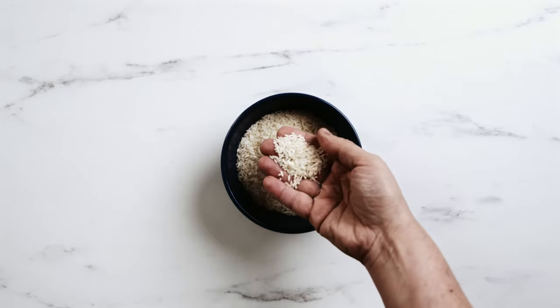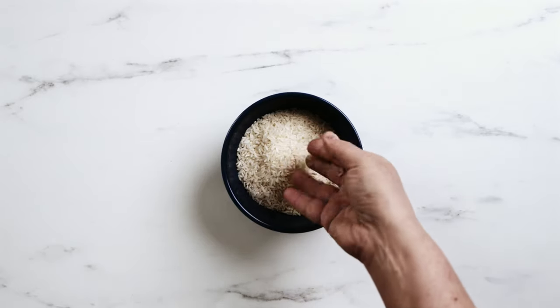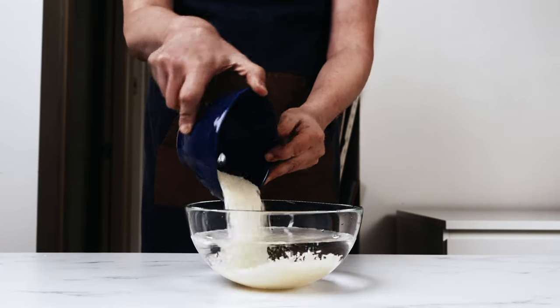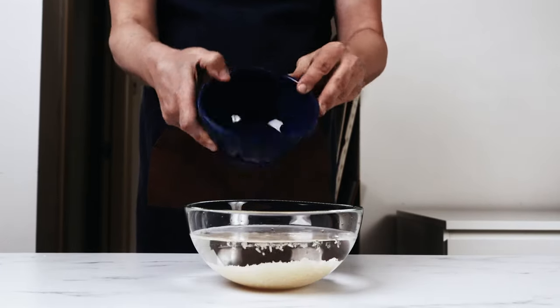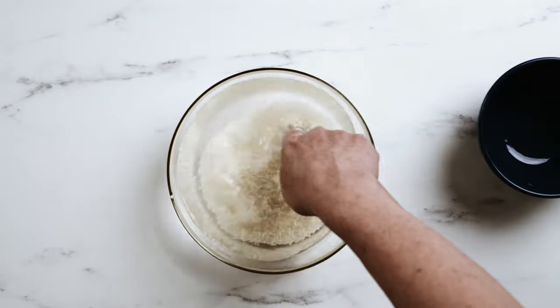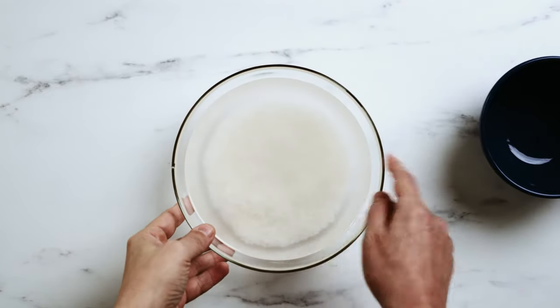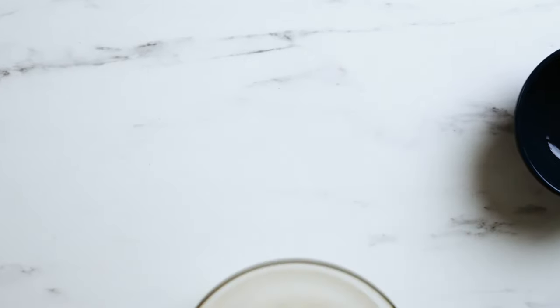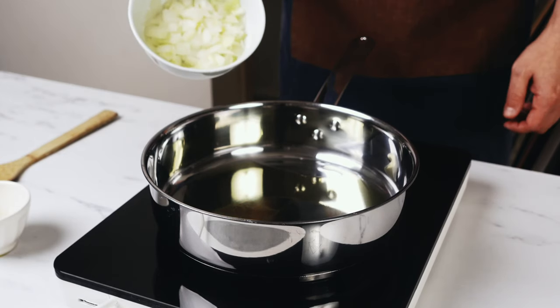Start off by using the correct rice. It's important that we use a long grain rice — basmati or jasmine work really well in this recipe. Soak the rice by putting it in a bowl with some water and just let it sit. We're looking for it to get a cloudier color after about 20 minutes. Then rinse it, clean it, and set it aside.